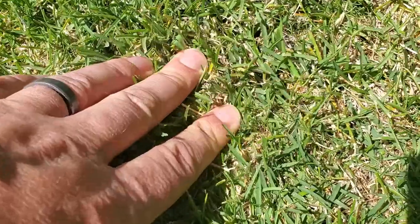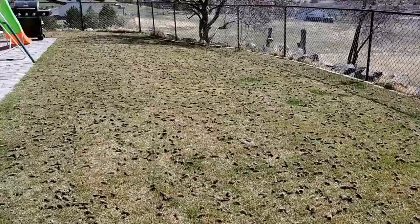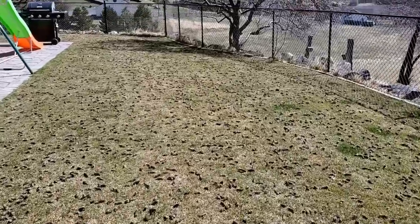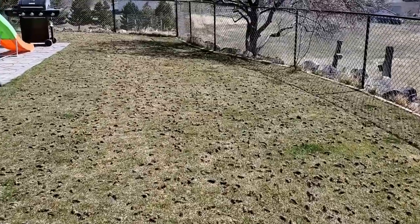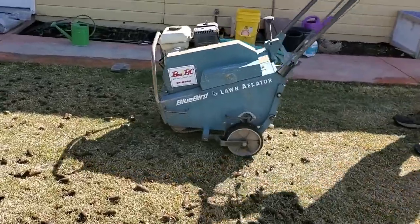If you're just getting into lawn care, you know that dethatching your lawn is important, especially for a lot of different grass types, but so is aeration. It can be tempting to try to do both things at the same time by renting a core aerator. Do core aerators actually help remove thatch from a lawn? The short answer is yes.